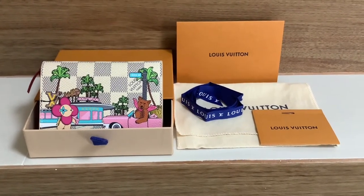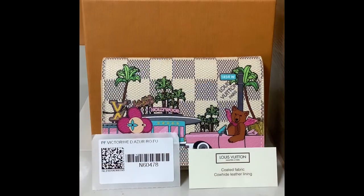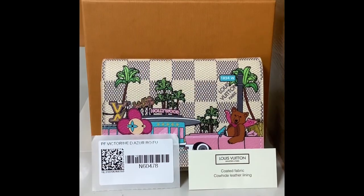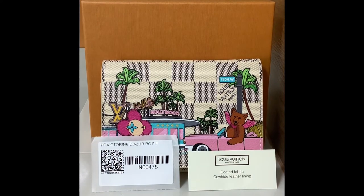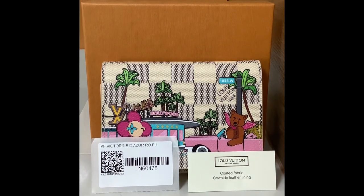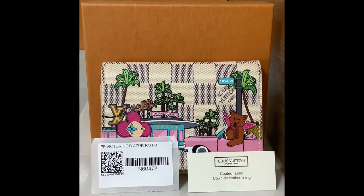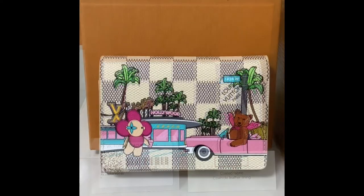My husband was kind enough to offer me this wallet. Inside the wallet itself you will find two cards. The first one has the model number and the name 'Victorine, Damier Azur,' and the second one is the material card, saying that this wallet is made of coated fabric and has a contrasting lining.